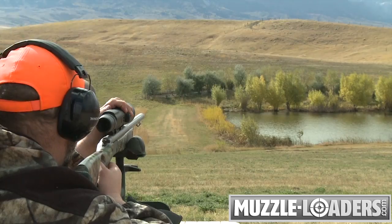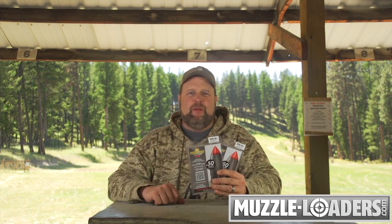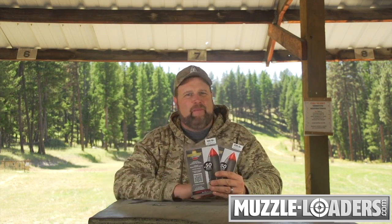You can find the entire PowerBelt bullet selection as well as all your other muzzleloader supplies right here at muzzleloaders.com.